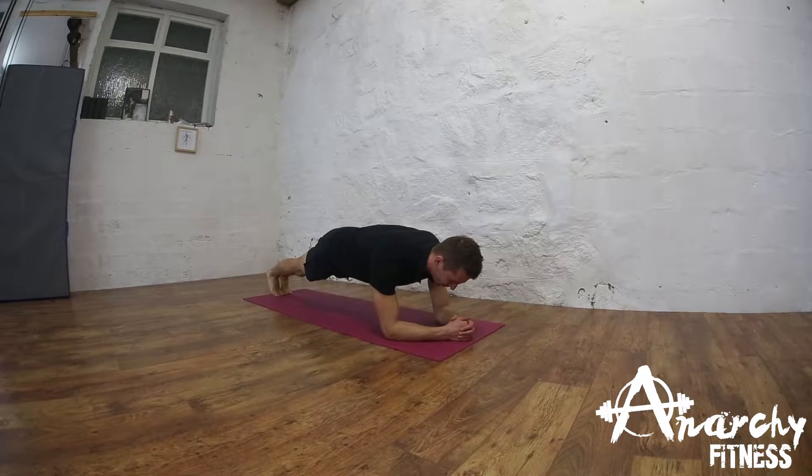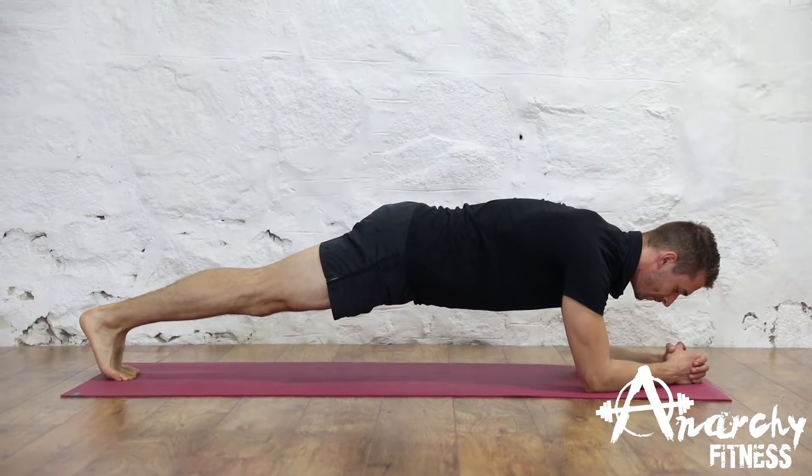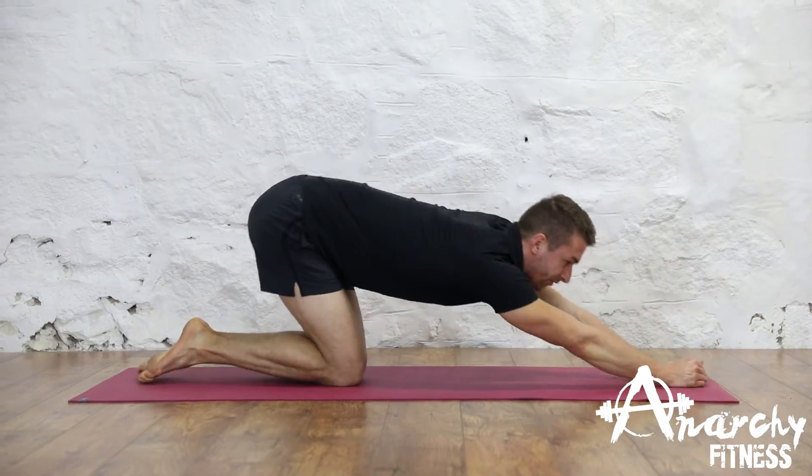Holding the plank, you need to squeeze your glutes and keep yourself as stable as possible, like so. That's how to perform the plank.